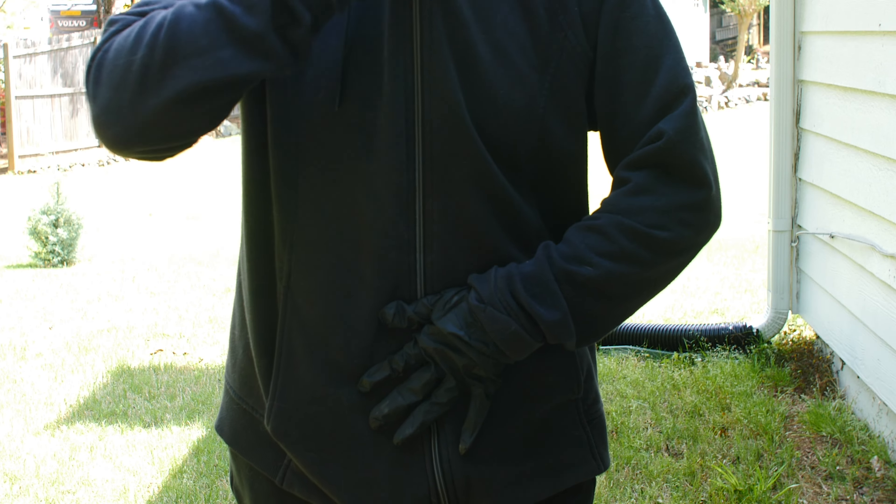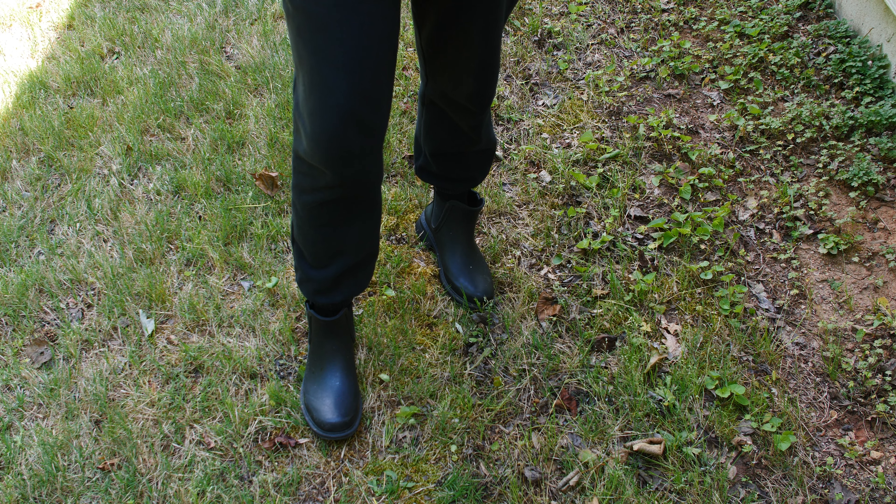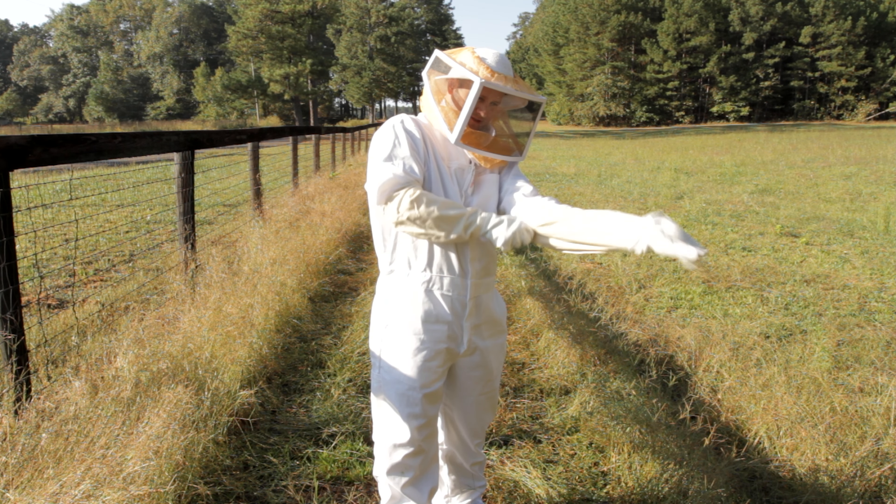Once the sprayed area is dry, it's time for step two: our aerosol insecticide spray. This powerful spray can knock down wasps and hornets from up to 15 feet away. It's perfect for a quick knockdown and treating specific nests. It has a foaming agent which surrounds and immobilizes the insects, ensuring effective control.